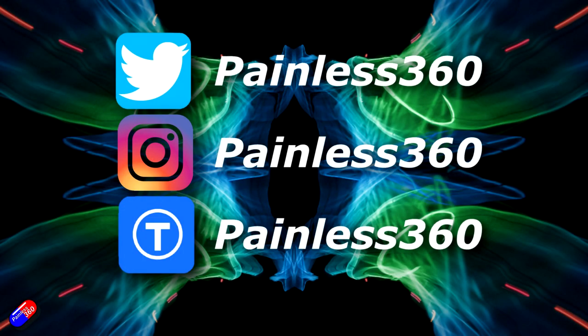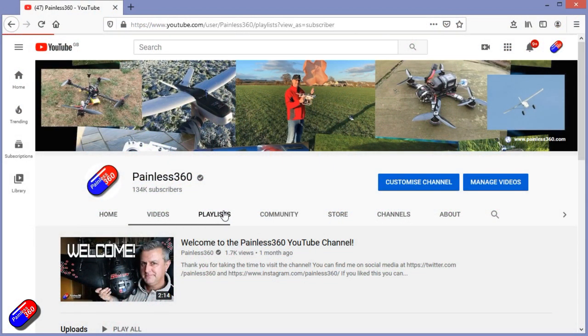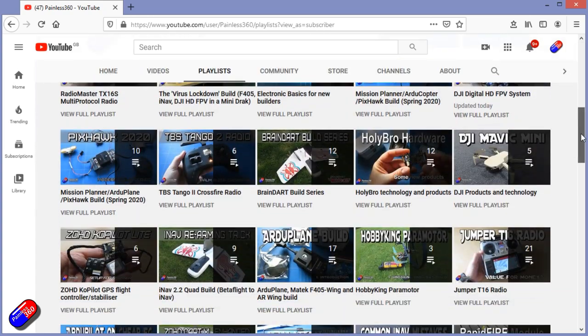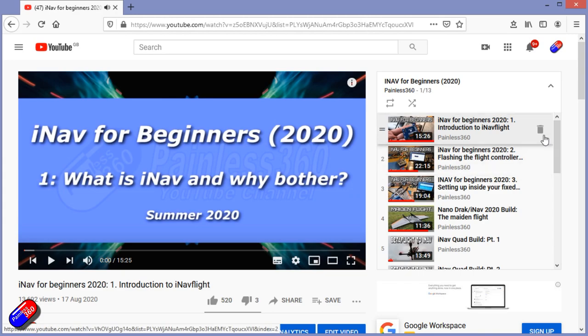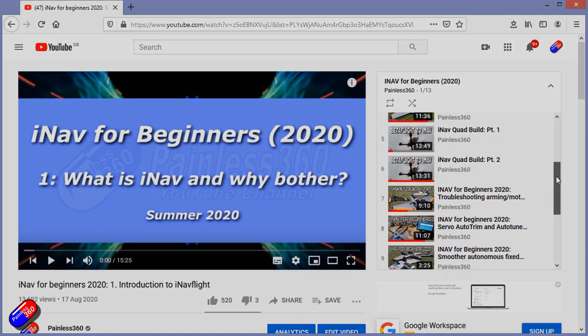Thank you for spending your time watching this video. You can find me in all the usual places on social media, and if you're trying to learn about a subject, check out the playlists — all of my videos are organized into easy-to-follow playlists that will take you from the basics right the way through to some pretty advanced stuff.